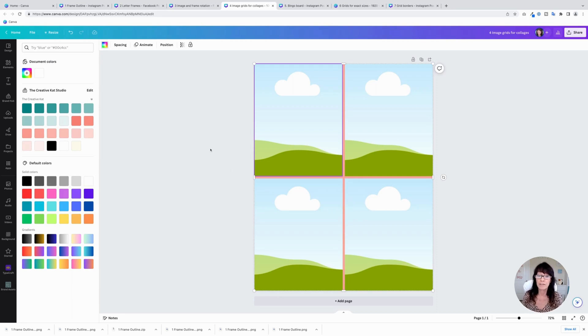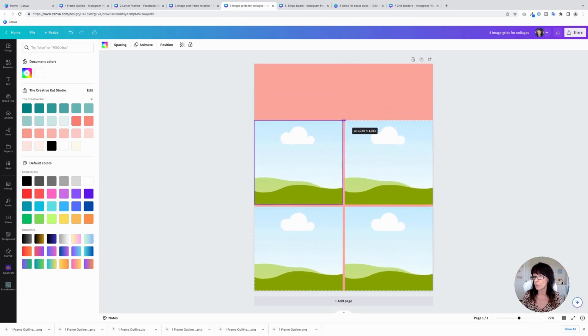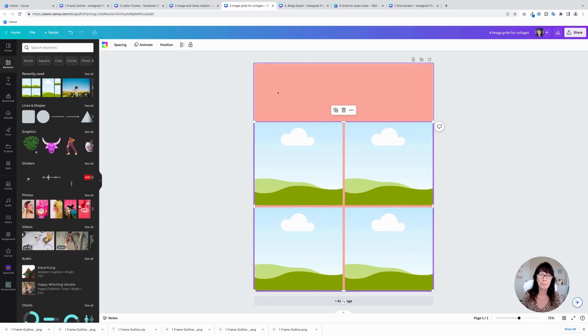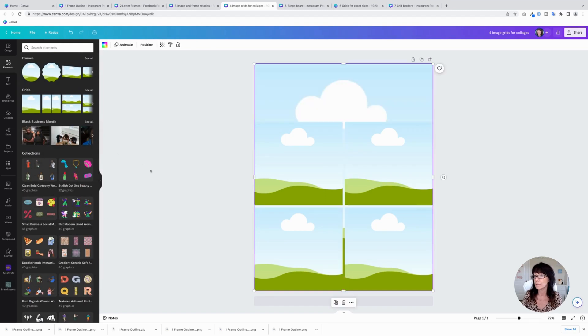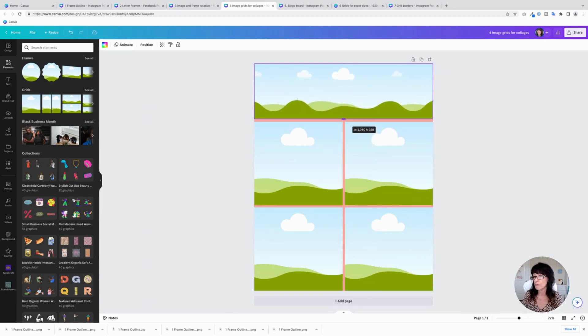You can also resize grids and make combination grids. If a grid doesn't quite suit your needs, you can combine different grids together. Maybe you want to add a header image above your grid — go back down to Grids, add a single grid, and by default it takes the whole page, so just drag it to resize it. Now you have a custom grid, and you can continue to add additional grids. You can also fill any of these grids with a solid color or with a gradient.